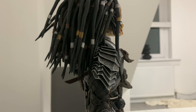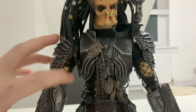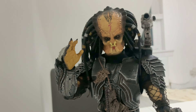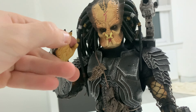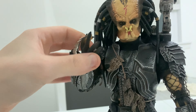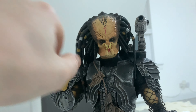The articulation on this is really good. You can get into some pretty dynamic poses and stretch these arms all the way up. One thing I really like about the older AVP Predator is you can get them into some crazy dynamic poses, which I find really funny.